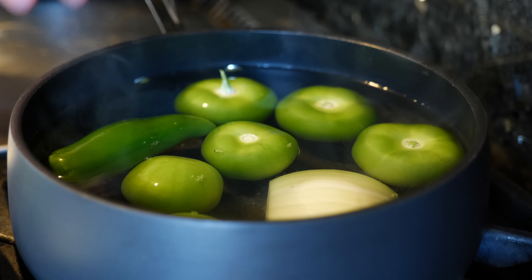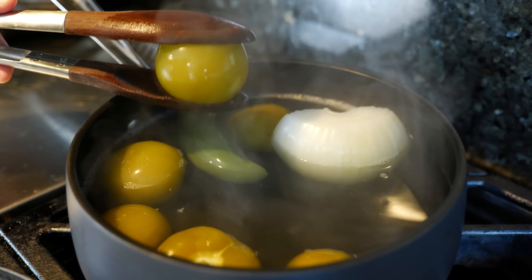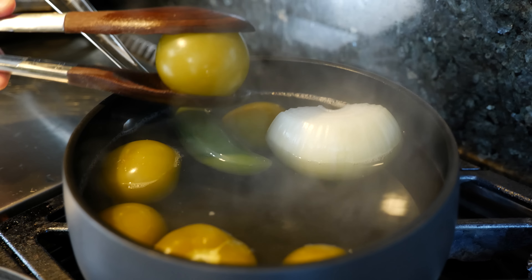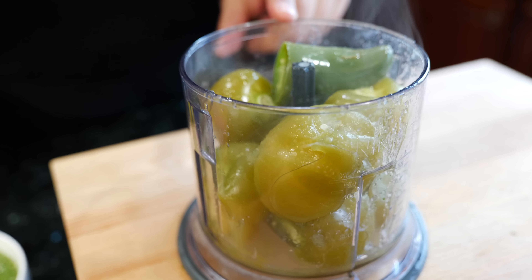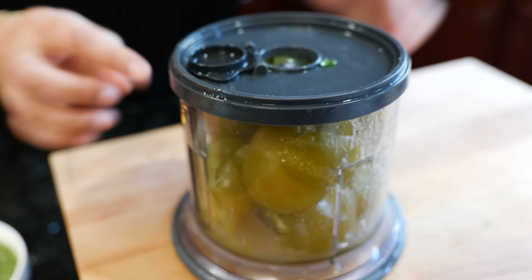For your boiled salsa, you're going to need some fresh cilantro, tomatillo, your choice of spicy pepper — serrano or jalapeño. And if you really like spice, you can keep both. Onion, salt to taste, lime juice or lemon juice — it's going to be up to you.